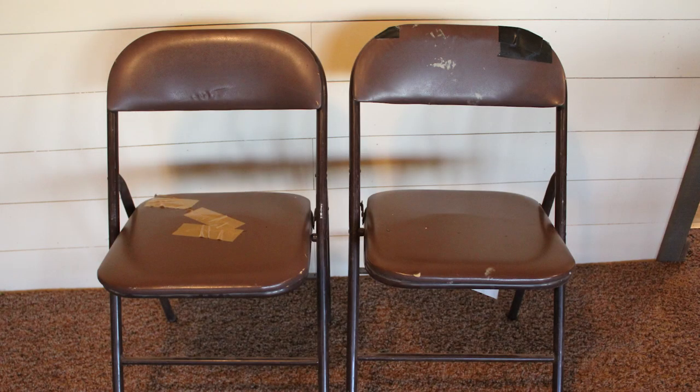Do you have some folding chairs that are ripped and in need of a facelift? Watch today's video and we'll show you how to give them a transformation.